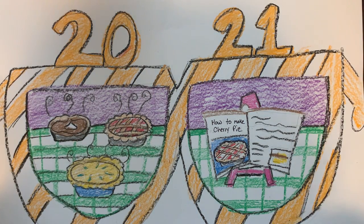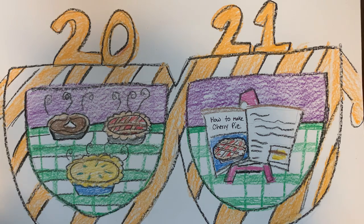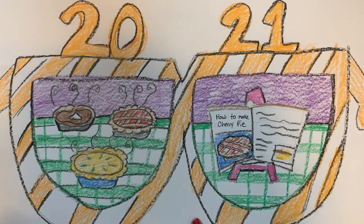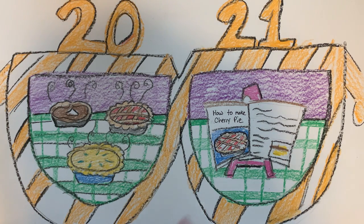Hello everyone and welcome to a new year. For our art project today we are going to look towards 2021 and draw something that we are excited to either learn or just excited to do. We're going to draw a pair of bunny glasses, kind of like the ones you would wear on New Year's Eve, and in the middle of the glasses it's like we're looking ahead to 2021 — and that's where our goal is.